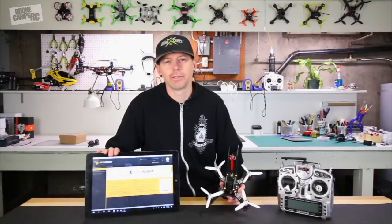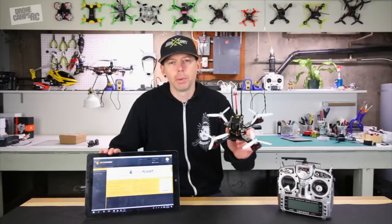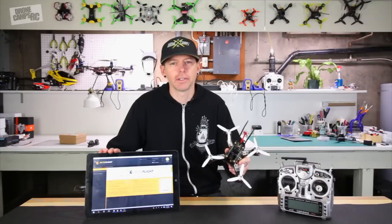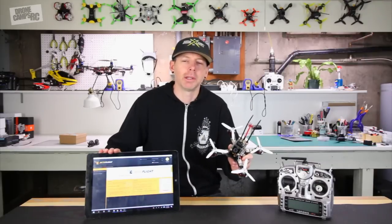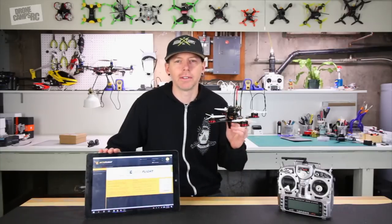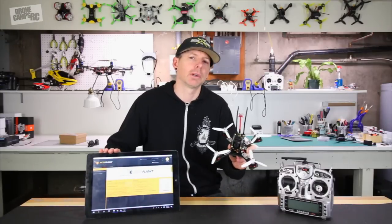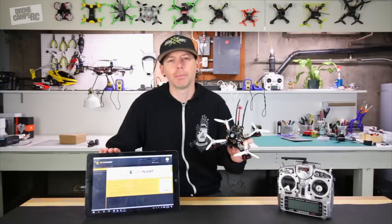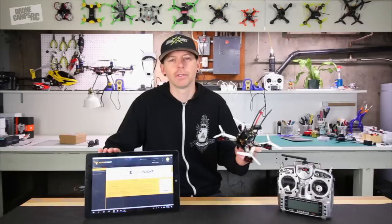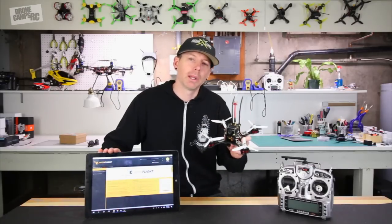Hey guys, welcome back to the channel. I'm Justin Davis from the original Drone Camps channel on YouTube. Today we're going to put this racer quad on the bench and help out new guys building quads for the first time — how to set everything up in Betaflight. We're going to make this as simple as possible, a step-by-step process to get your first race quad in the air.